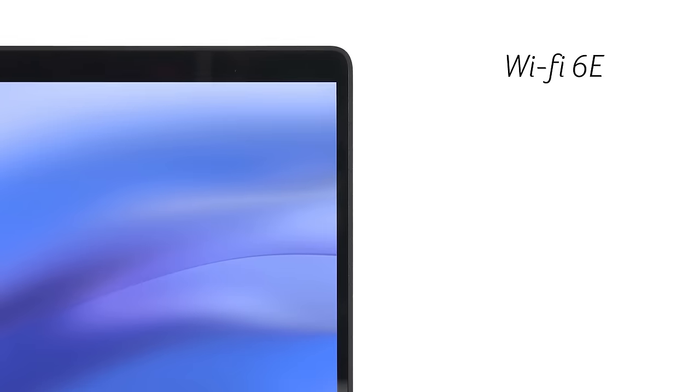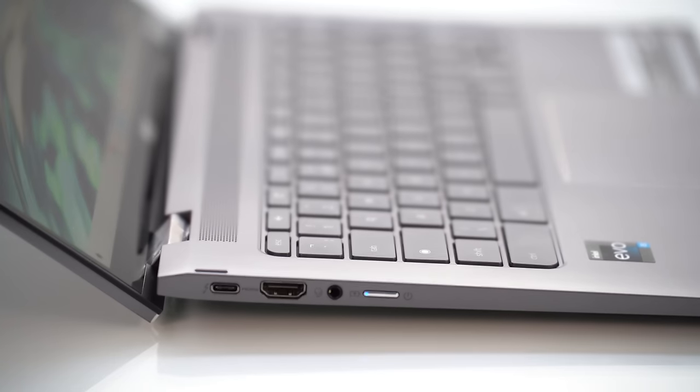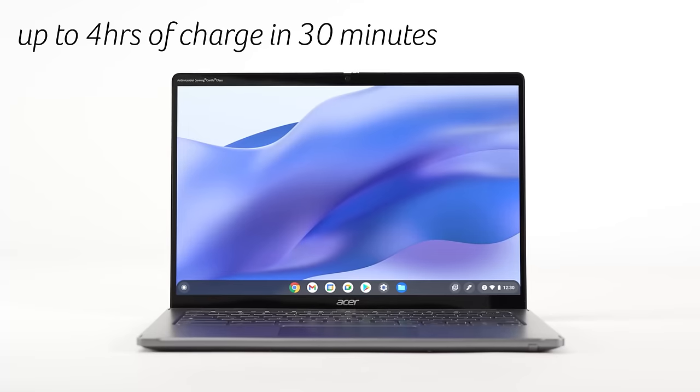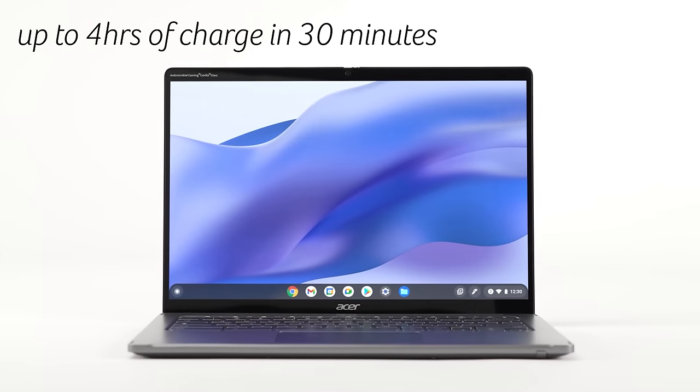For connectivity, we have Wi-Fi 6E and Bluetooth 5.2. In terms of ports, we have a full-size HDMI, two USB Thunderbolt 4 Type-C for fast data transfers or connecting to a second display, and it uses a 56Wh battery. The battery life is great — up to 10 hours, so you can easily last the whole day.